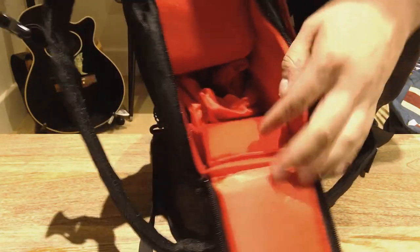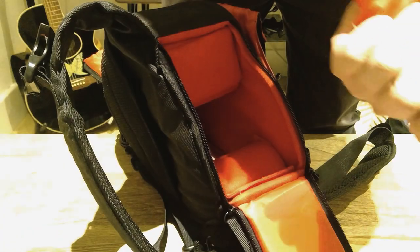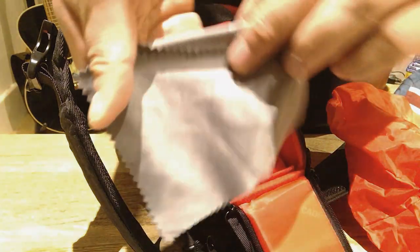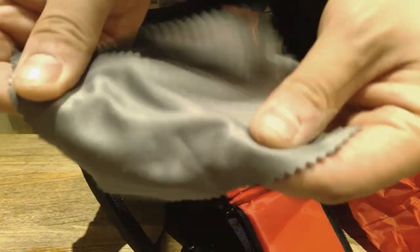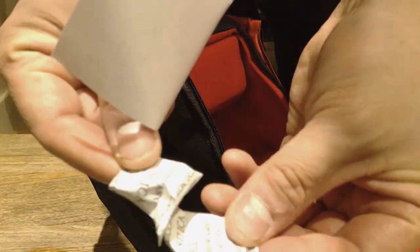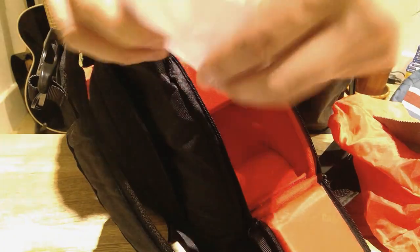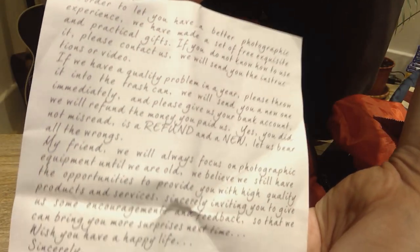Now let's look at what's inside. First is the Caden waterproof cover, which will seal the bag. There's also a cloth for cleaning your camera lens, which is very helpful. There are some silica gels included, though you probably won't need those, and a clear note — you can pause and read that.